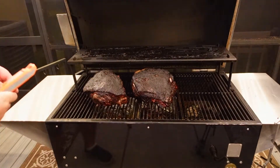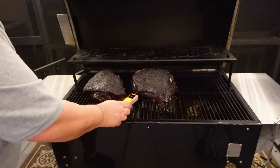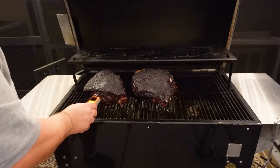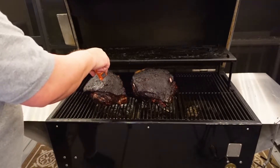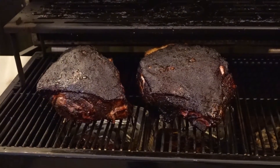It's been about seven and a half hours and I think these are ready to be wrapped. They're right at about 159 degrees, so they're probably right there at the stall. I'm going to go ahead and wrap these up in foil and let them finish cooking.